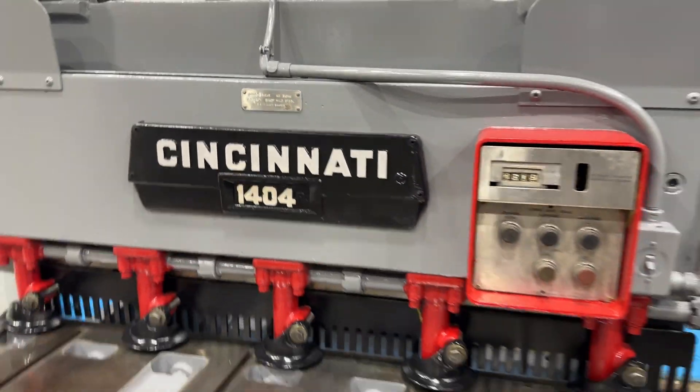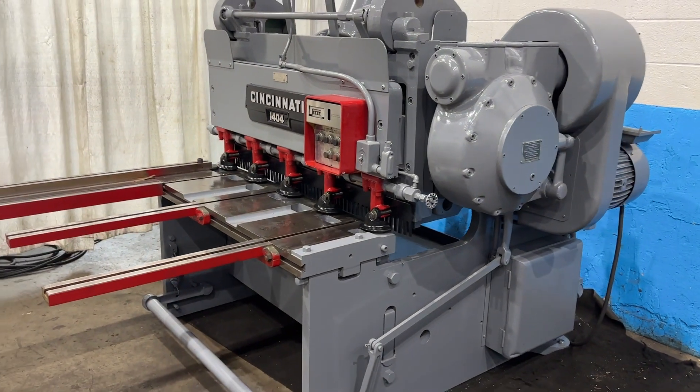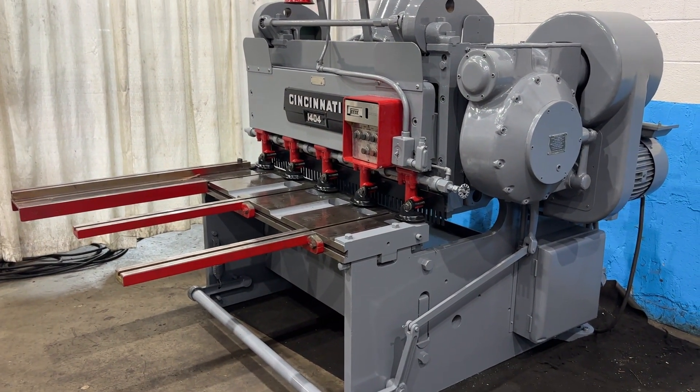4 foot by 3/16th Cincinnati power squaring shear, got two front arm supports and a squaring arm.